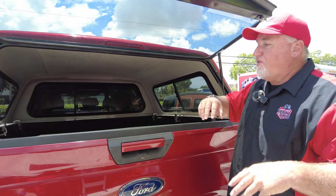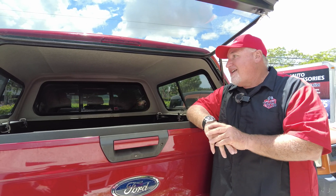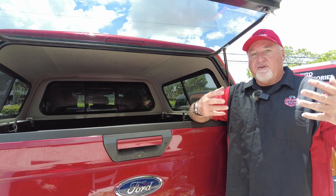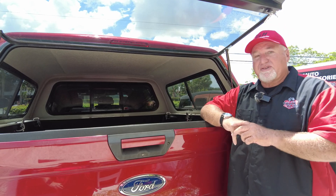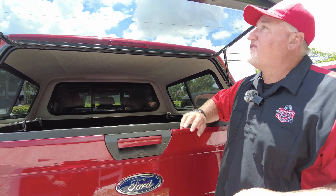I always say to everyone, you can get this and we can ship it to you — well, not on this one. This comes by truck and has to come to our business, so if you want a topper you do have to come to the store. We put the same one-year labor guarantee on here which covers everything we did, and then you have the warranty from Ranch which covers what they have done.